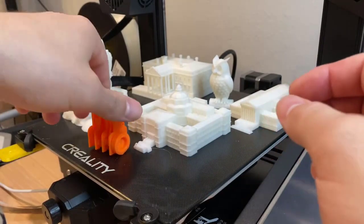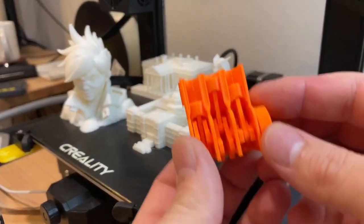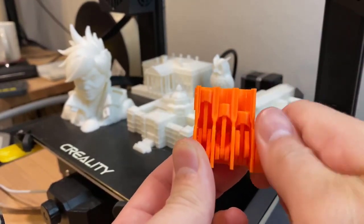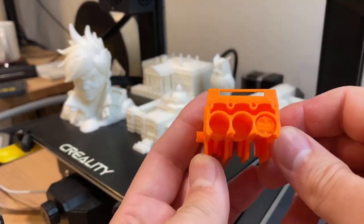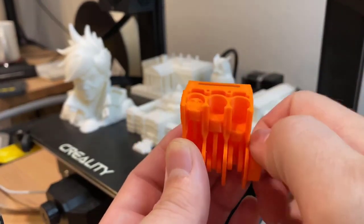I also did a cutaway version — no oil on this one so you'll be able to hear it. There's some filament scraping, but you can see it's a nice little visual toy. The print quality is really good I think, but the tolerances could be a little better.